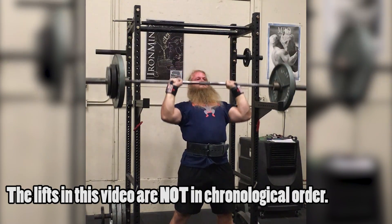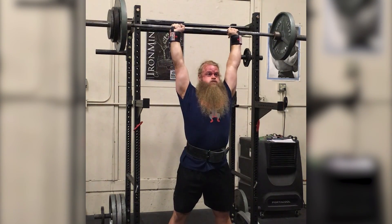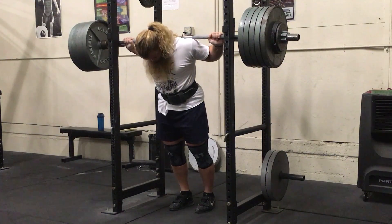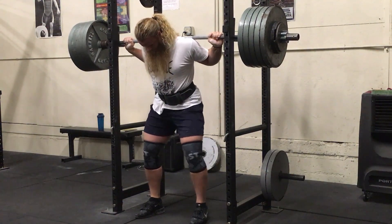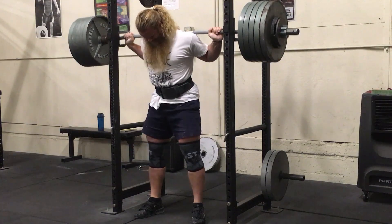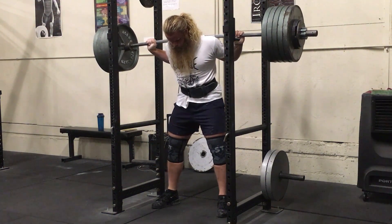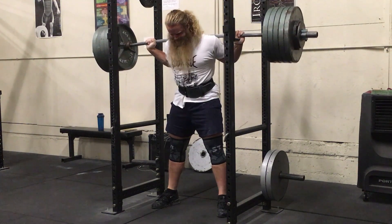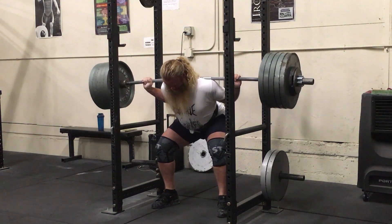First question comes from Powerful Omar: how to increase my overhead press — I plateaued at 135 for three months. You've got to increase your volume. I've got no idea what your programming looks like right now, but you've got to increase your volume. That's what helped me the most — mainly increasing frequency. I'm pressing every training session, four days a week, because I've got a meet coming up that tests my press. I'm also doing bench press along with that, and sometimes I press twice in two different workouts within the same day.